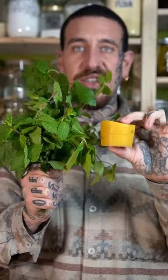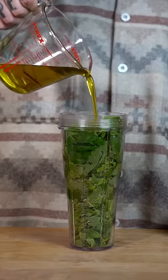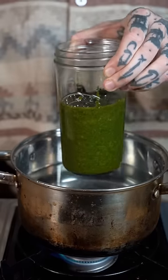Did you know that you can make your own lip balm using only natural ingredients? Separate the leaves of mint or lemon balm and combine in a blender with olive oil until you get a smooth texture.